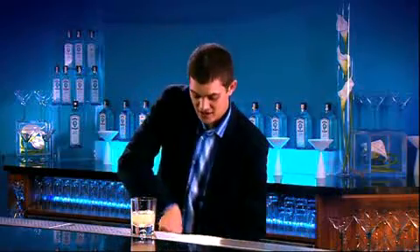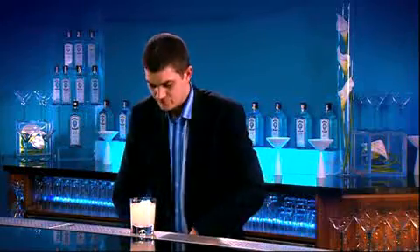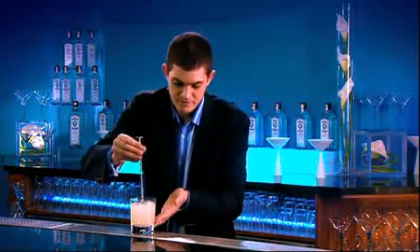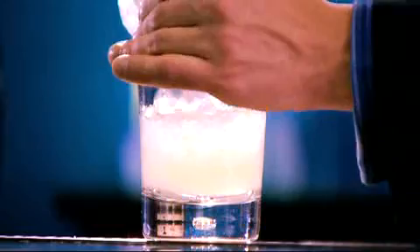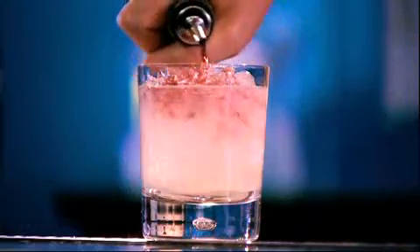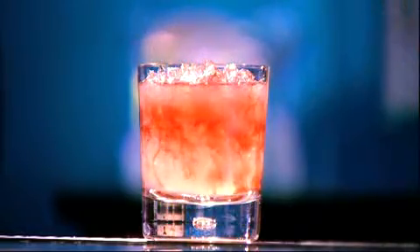Now we can add some crushed ice and give the drink a stir. I'm going to top up fully with crushed ice now, and finish with a drizzle of crème de mûre, a liqueur made from blackberries. I love the way that this will marble gently through the cocktail.